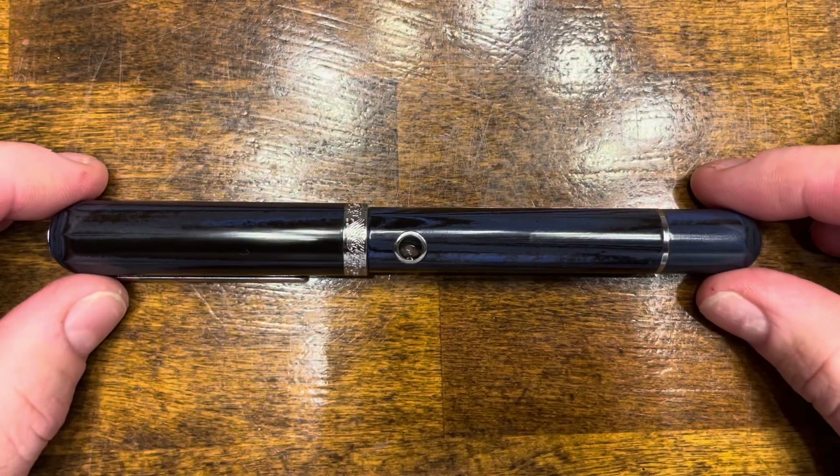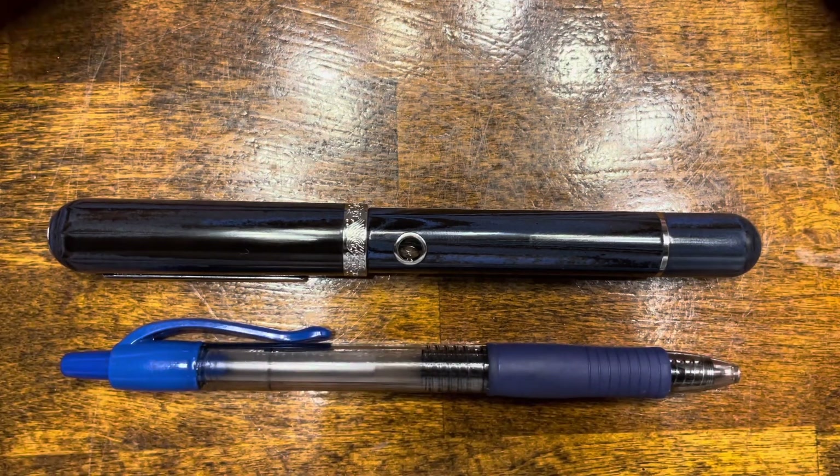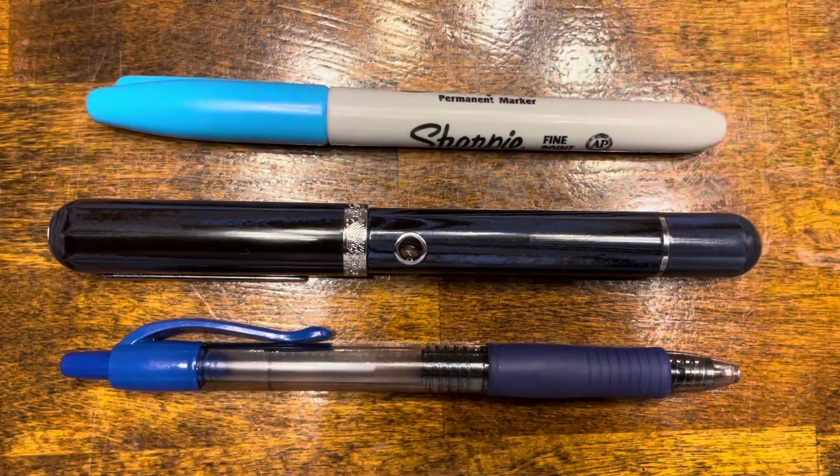In terms of size comparisons, here's the Narwhal Nautilus, a typical Pilot G2 rollerball pen, and your standard Sharpie.